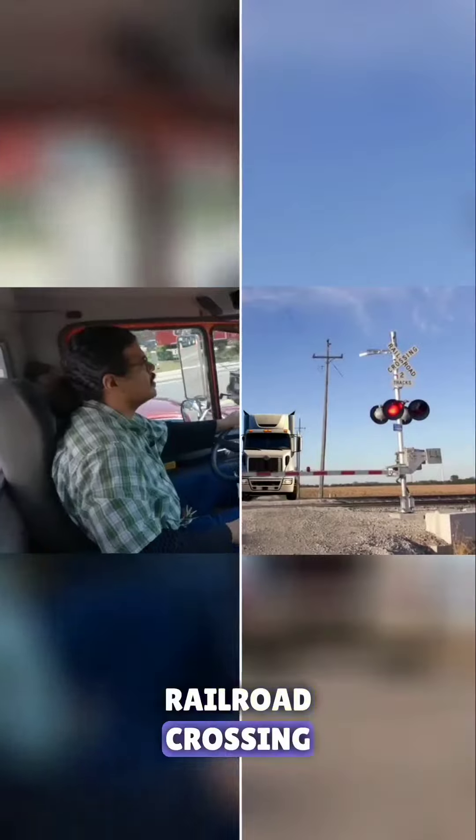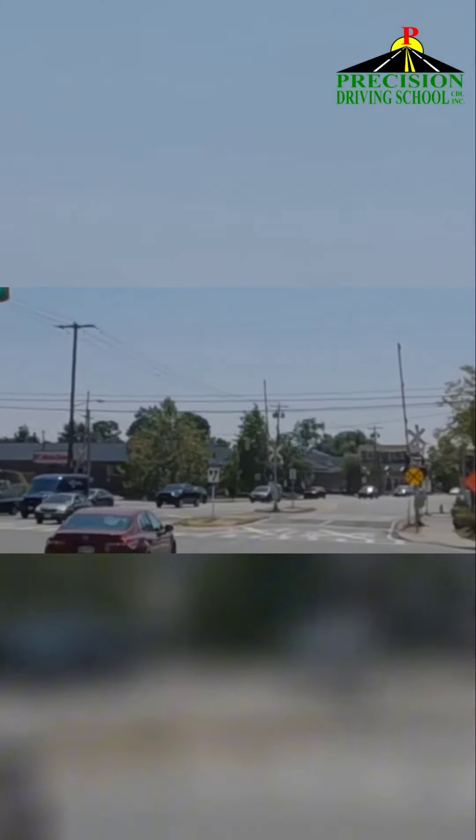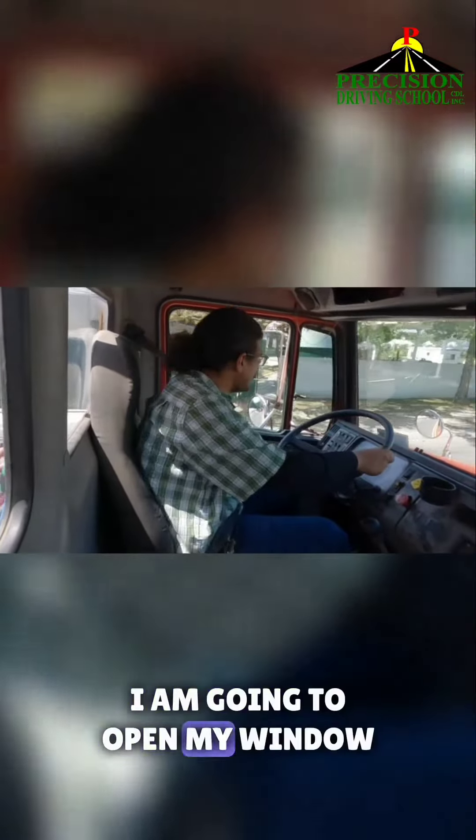Railroad crossing ahead. I am gonna put my hazard lights on. I am gonna move slowly between 10 and 15 miles an hour. I am gonna open my window.